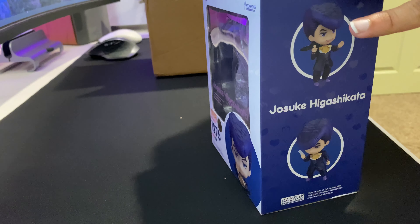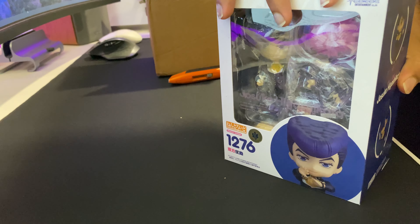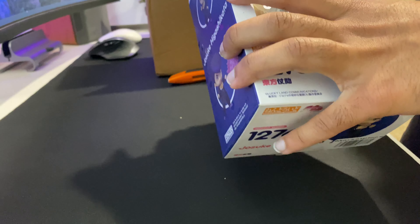Hey guys, it's your boy Sid. Welcome back to another YouTube video. Today, we're gonna be unboxing the Josuke Nendoroid. Now, this is my first Nendoroid, so it's pretty awesome. Let's go!